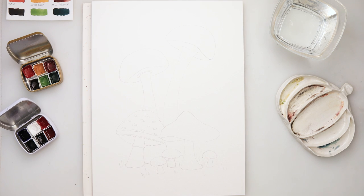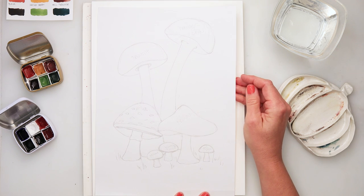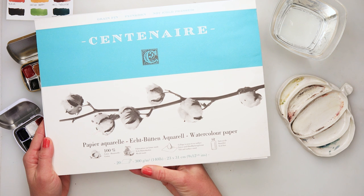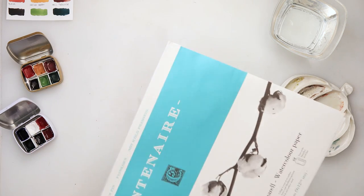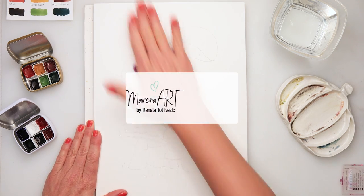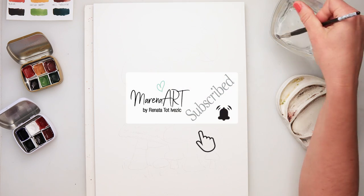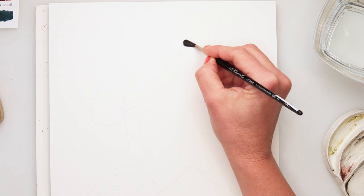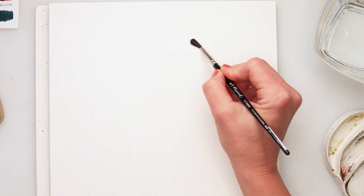Hey guys, welcome to my channel and welcome to this video. Thank you so much for joining in today. We will be painting mushrooms, and I will be using Centenary watercolor paper — 300 GSM, 140 pounds, 23 by 31 centimeters. I did my sketch earlier on just regular printing paper, then traced it onto my watercolor paper, and picked up the excess graphite with a kneaded eraser.